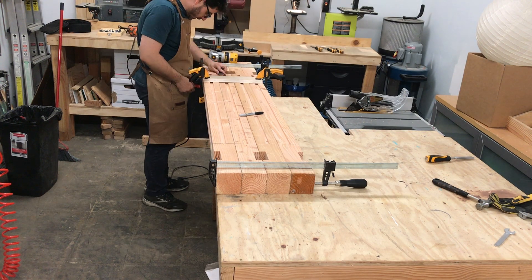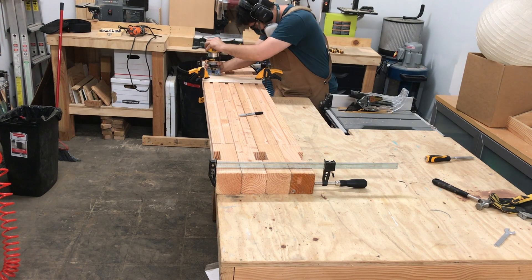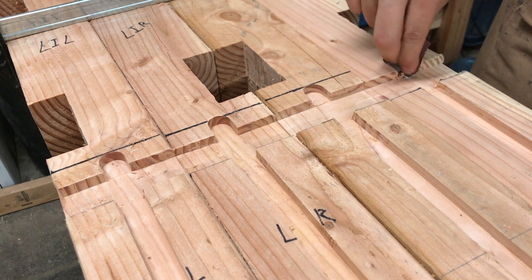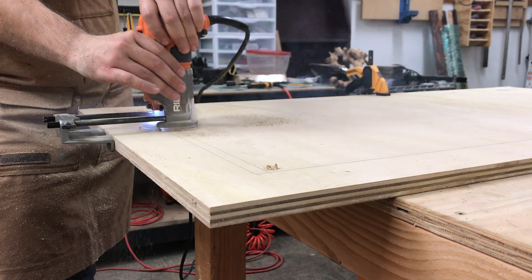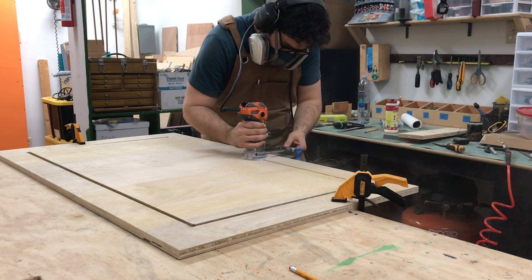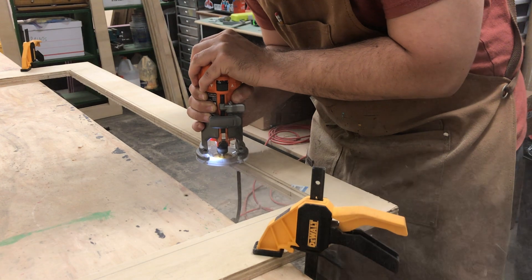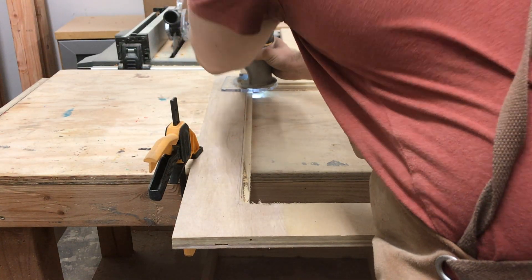I realign the posts to create one more channel, making it easier to add or remove light fixtures later. A quick sanding to smooth out the edges, and now it's time for the frames. Again, I use the hand router to cut out a perfect center square, leaving a solid frame. Next, I use a rabbet bit to carve out a quarter-inch shelf around the interior edges for the acrylic to sit snugly.